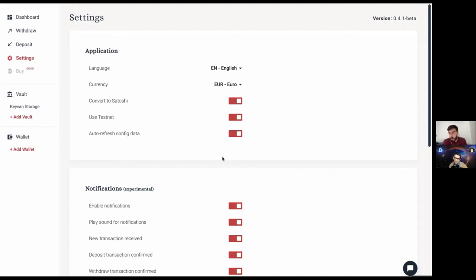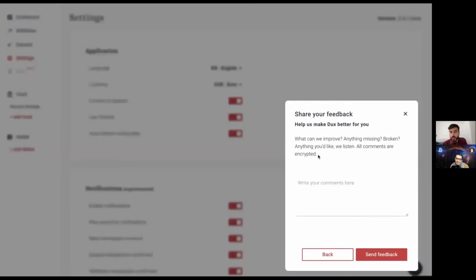Once we're storing 100% of our Bitcoin on Ducks and we're comfortable it's fully secure, we'll switch to version 1.0 and move away from beta — that may take six months or a year. I love the interface — it looks really slick, smooth, and user-friendly. You can also report bugs or features directly in the app.